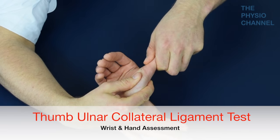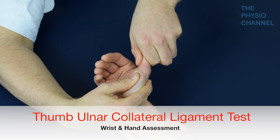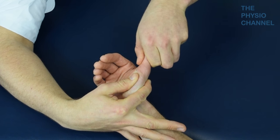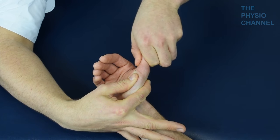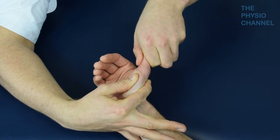The ulnar collateral ligament laxity test places a valgus stress on the ulnar collateral ligament of the thumb's metacarpophalangeal joint to test for damage with or without laxity and pain. This is a common injury amongst skiers and is